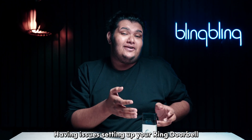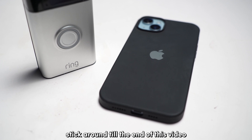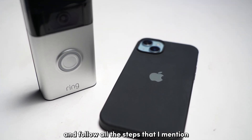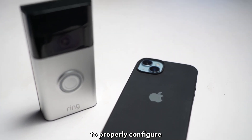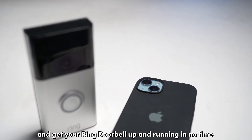Having issues setting up your Ring doorbell? Don't worry, we have got you covered. Stick around till the end of this video and follow all the steps that I mentioned to properly configure and get your Ring doorbell up and running in no time.